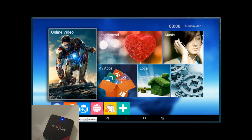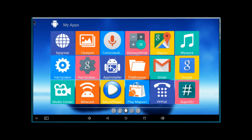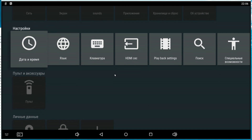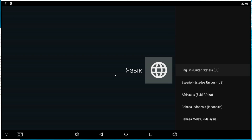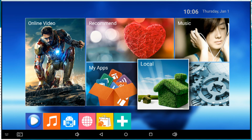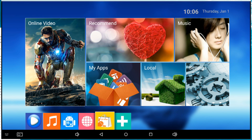The box reboots and it's working — we're back online! It starts in Russian, so we go to Settings, then Configuration, then Language, and select English — or any other language you want. Done! It's working perfectly. As you can see it's a clean unit with no Kodi. I have lots of videos on how to install Kodi. Remember to become part of Media Box ENT, leave a comment, and I'll see you next time!